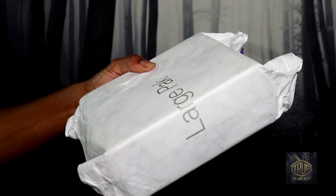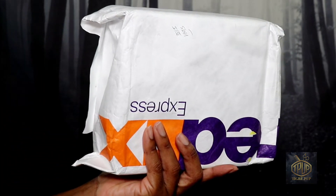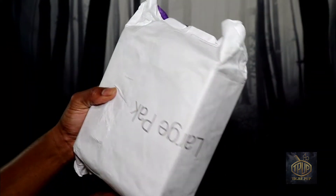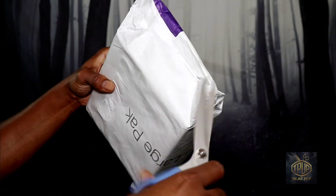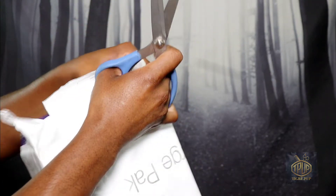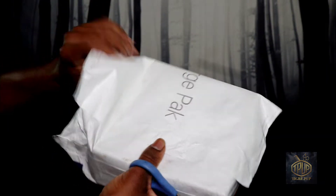So this is what the box looks like. I've taken all the personal information off there — my name, address, and whatnot. Right now I'm going to open up the box and we're going to take a look and see what's going on inside.